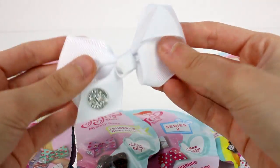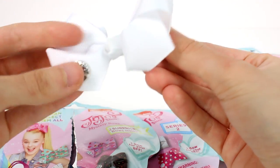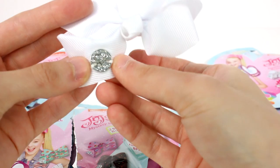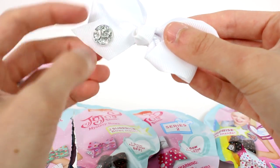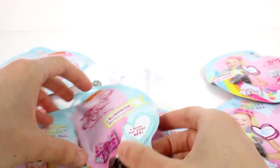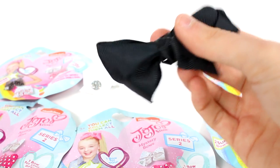The first bow we have is a nice solid white bow. Super cute. I like this one. I like the little sparkly logo. And then the other one is sealed — we're going to have to use the tab to open it. Oh, we got a black one! So we have a black and white.